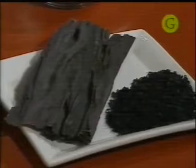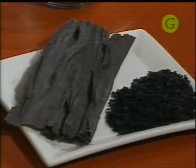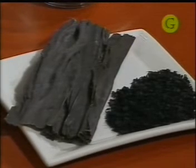Lo más importante e interesante de hoy es que voy a utilizar algas. El tema de las algas en la cocina asiática es más que importante. Vamos a utilizar dos tipos de algas: las algas kombu, esas que son bien largas, y después las algas wakame, que están como desmenuzadas.